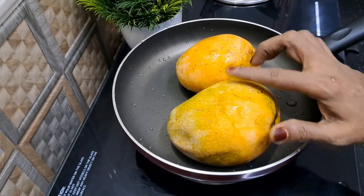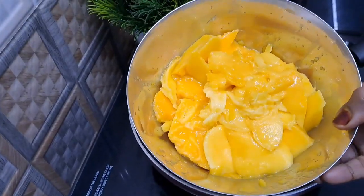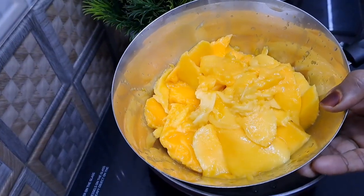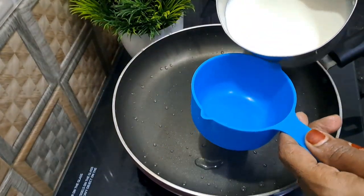It's very simple to make. Make sure that the mango is not in the water. Now we are going to make the milk. Now we are going to cut two mangoes. I have made the milk for the fridge.